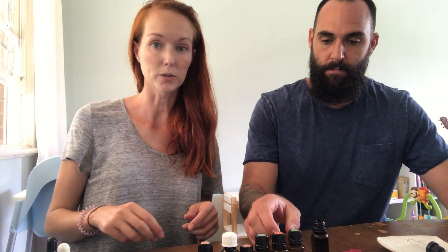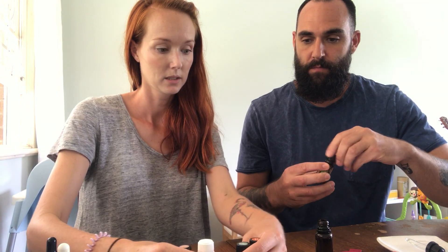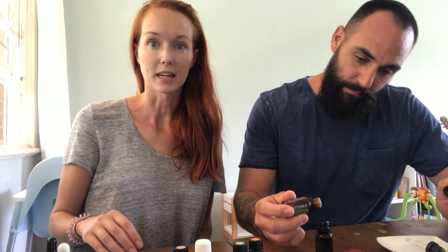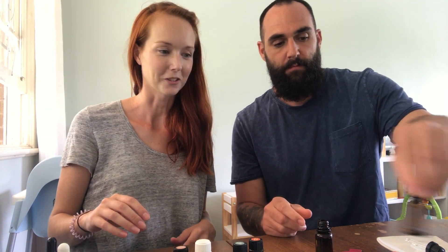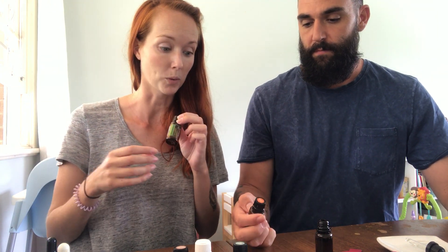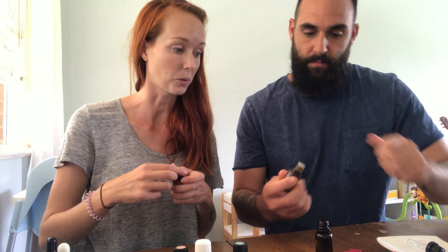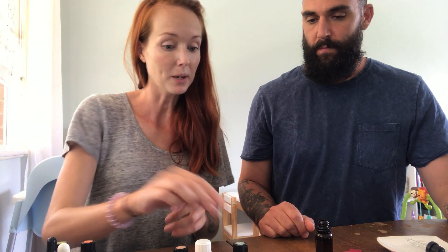We already filled it with carrier oil so you didn't have to watch me spilling it everywhere. Blake's going to add five drops of rosemary - it's a really uplifting scent, great for invigorating, so it's a good one for the mornings. Then we're going to put in four drops of frankincense, which is my favorite oil - amazing for your skin, looking after your cellular health, and really good for your immune system as well.